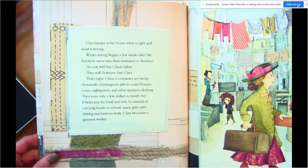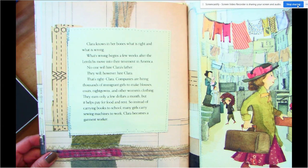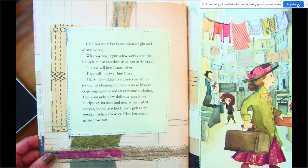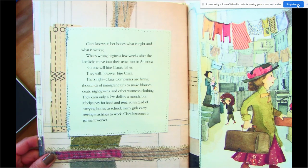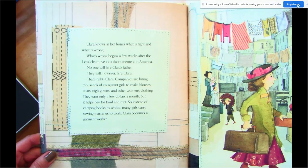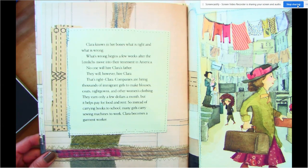Clara knows in her bones what is right and what is wrong. What's wrong begins a few weeks after the Lemlicks move into their tenement in America. No one will hire Clara's father — they will, however, hire Clara. Companies are hiring thousands of immigrant girls to make blouses — those are shirts — coats, nightgowns, and other women's clothing. They earn only a few dollars a month, but it helps pay for food and rent. So instead of carrying books to school, many girls carry sewing machines to work. Clara becomes a garment worker.